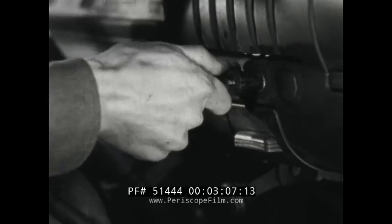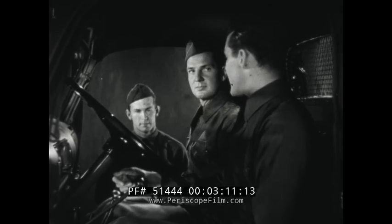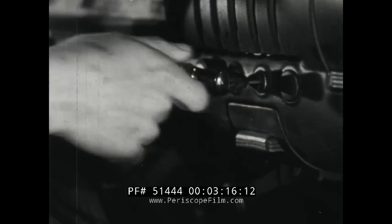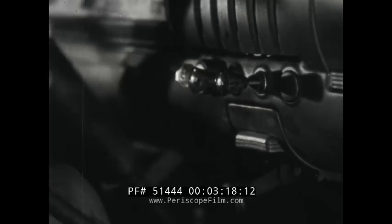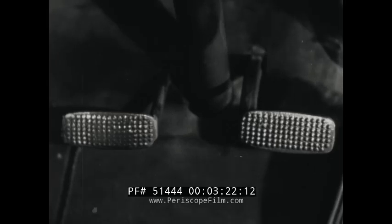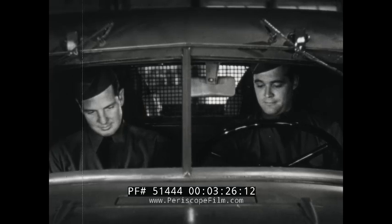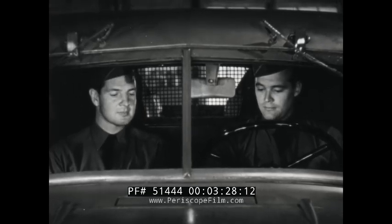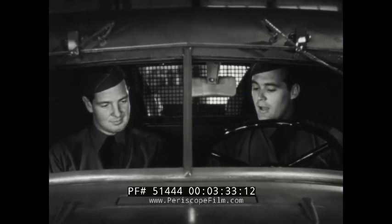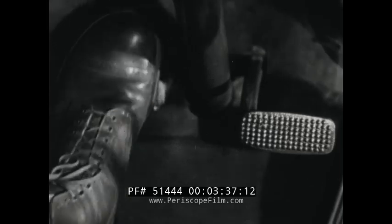Set the hand throttle about one-third out so that the engine operates at twice its idling speed. Set the choke, but do not use it excessively. Then turn on the ignition and disengage the clutch before stepping on the starter. As soon as the engine is turning smoothly in neutral, let up on the clutch.